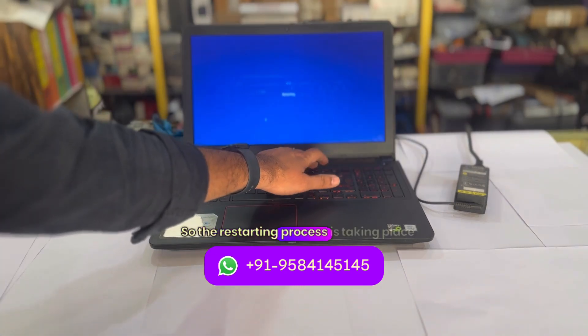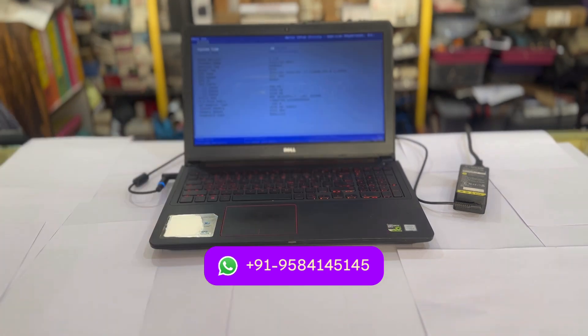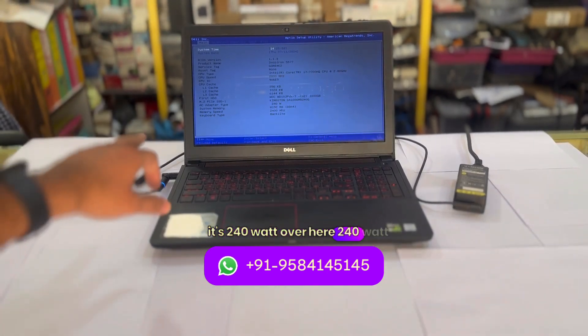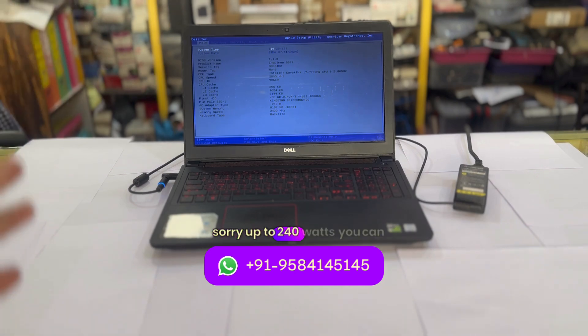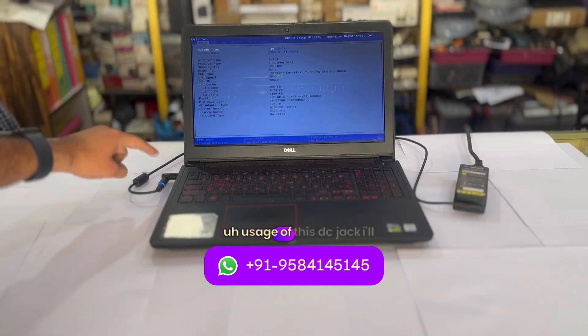The restarting process is taking place right now. You can see we are going into the BIOS setup now, and you can see over there clearly it says 240 watt. So it does not matter whether the laptop is 130 watt or up to 230 watt — up to 240 watts you can simply use this DC jack for all kinds of your repairing work.